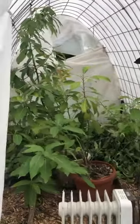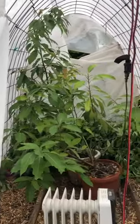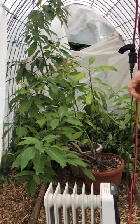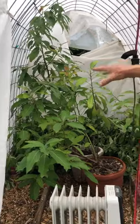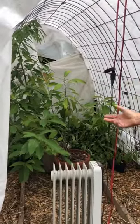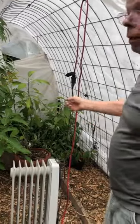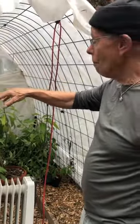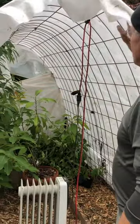Meanwhile, we'll come in here — you can have a peek — and we'll strip the longer branches of the longevity spinach, take the leaves off, and put them into dried form, either as a tea or as some sort of powder. Maybe it's good just sprinkled on a salad as well.